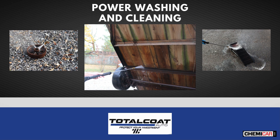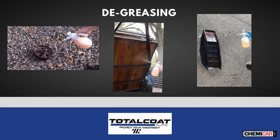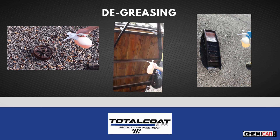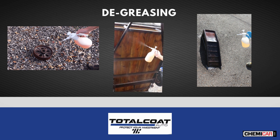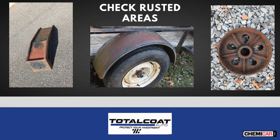Simply power wash the item thoroughly, removing rust scale, dirt, or any debris. Spray on a citrus-based degreaser and let it soak for 10 minutes. Rinse and let dry. If you intend to coat the wood floor, allow a couple of days to dry properly. Check the rusted areas for remaining loose rust scale and remove if needed.